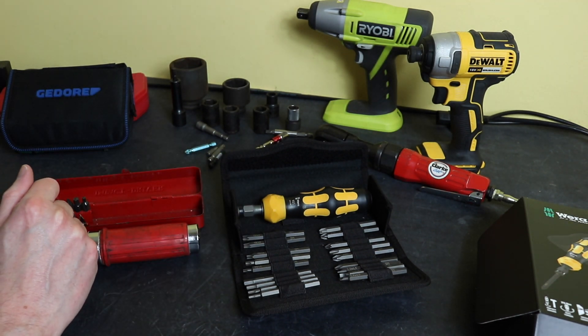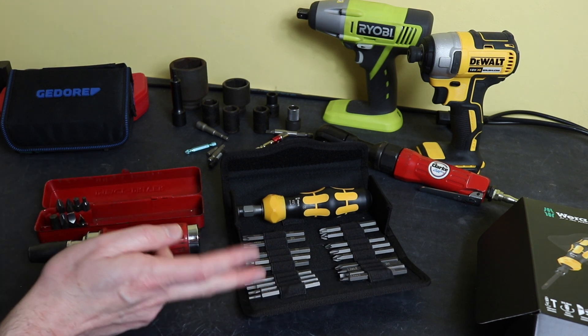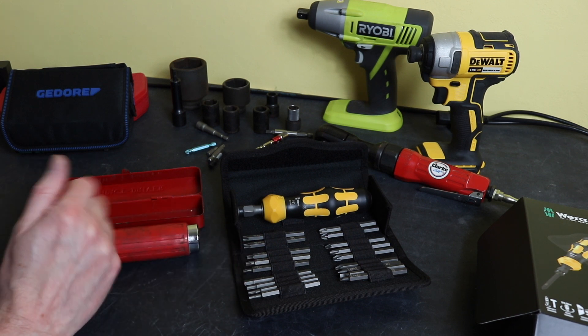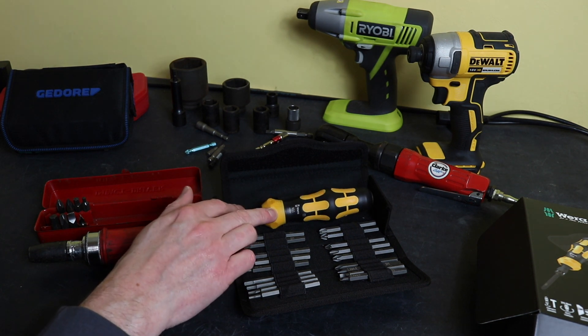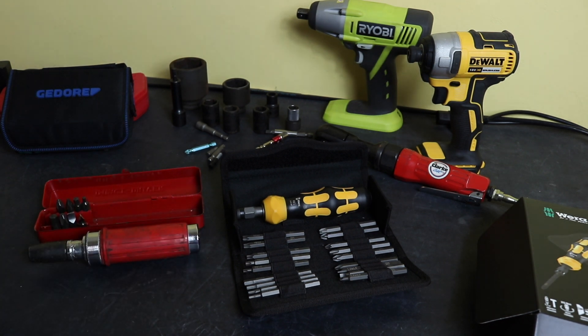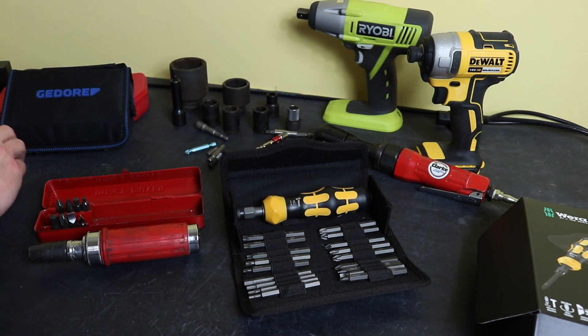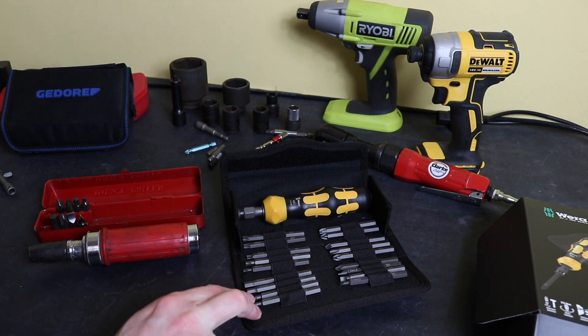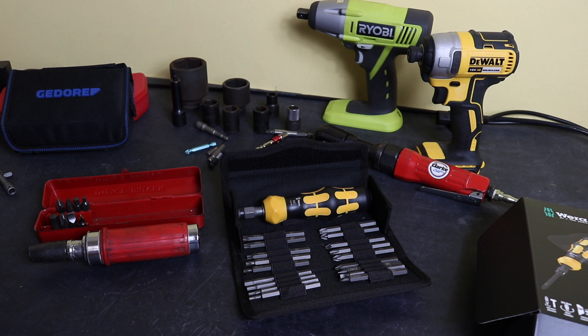Other than that, everything seems good. I plan to use this in a loadout for switchgear maintenance — current maintenance on large air circuit breakers and vacuum breakers that I work on. Having both the impact function and the ability to turn it to a standard screwdriver will be useful and might reduce some of the other tools I carry. So there you have it — that's the Vera KK 900 Set One impact driver with all the bits. Thanks for watching, I hope you found it useful, and I'll see you in the next one.